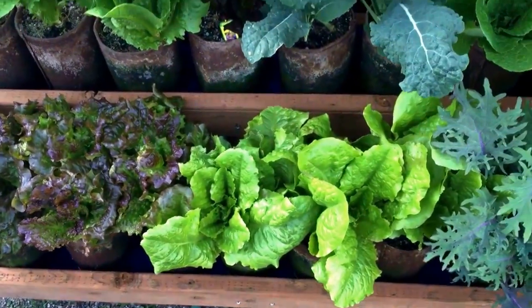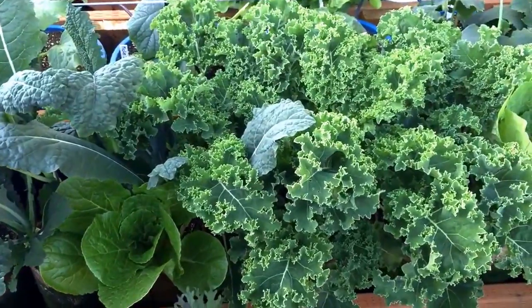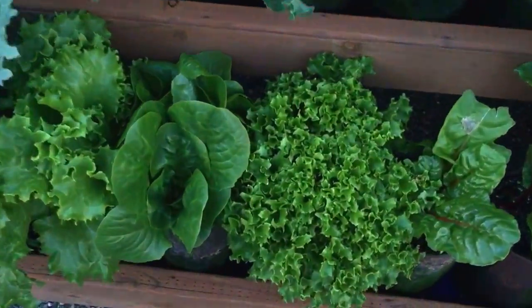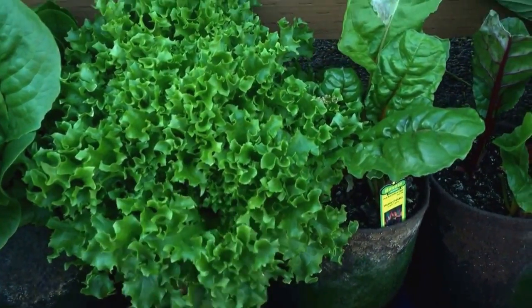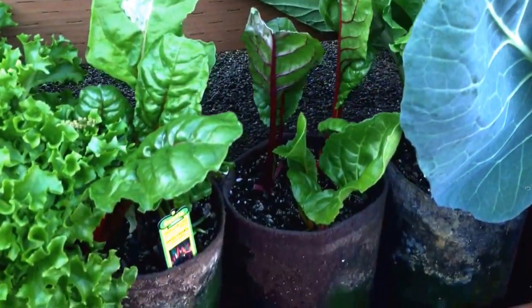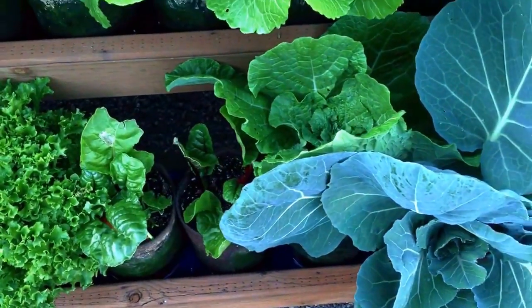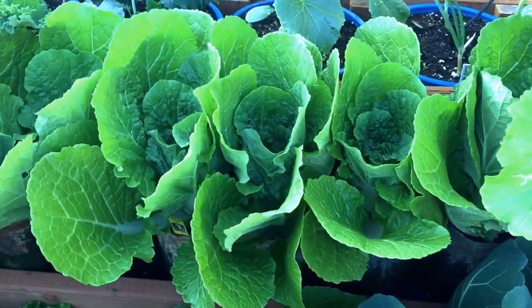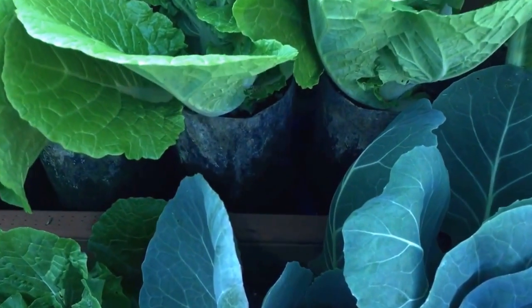...butter crunch, dinosaur kale, some curly kale — I really like this one, it's called Frilly Lettuce. Somebody was eating my Swiss chard and I couldn't figure out who it was. That's some Chinese cabbage right there growing...